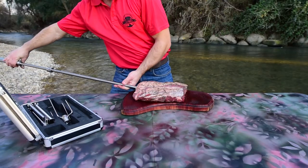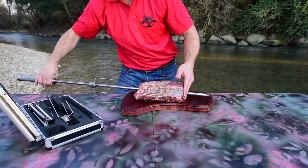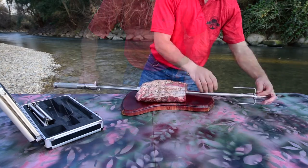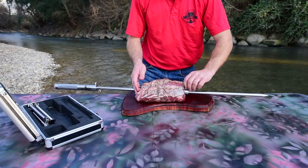Now for the most important step: skewer the meat on the spit, making sure that it's balanced. If it's not balanced, remove the spit and try again. After balancing the meat, slide the remaining fork onto the spit snugly against the meat and tighten the screws.